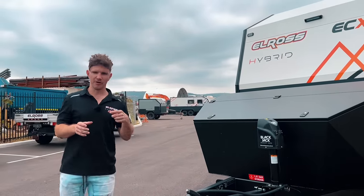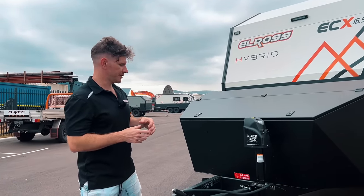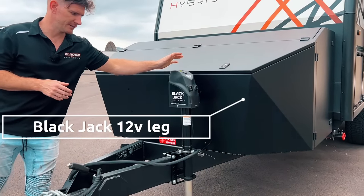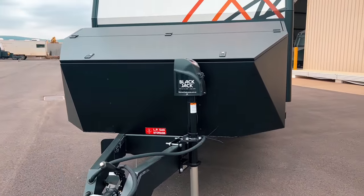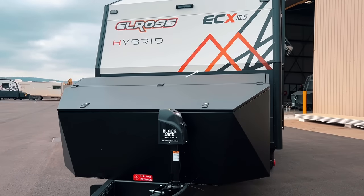To finalize the exterior, there are a lot of add-on options this customer has gone for on this particular build. First and foremost, they've swapped out the standard boss jockey leg for a Blackjack trailer jack, which is an electric unit. They've also gone from the standard toolbox to the deluxe upgrade as well.